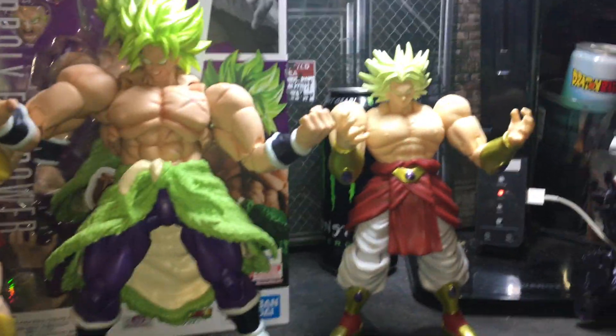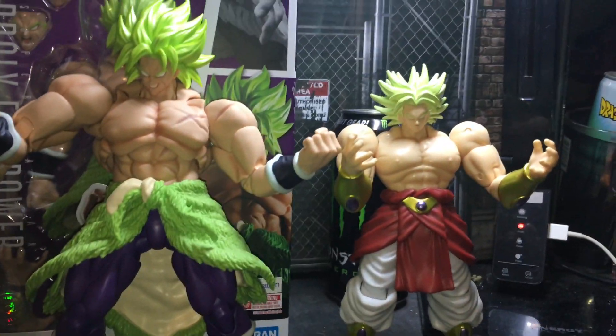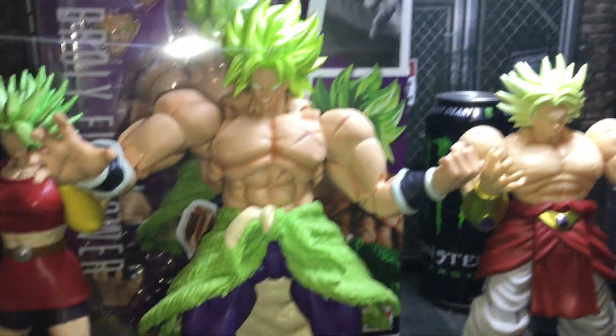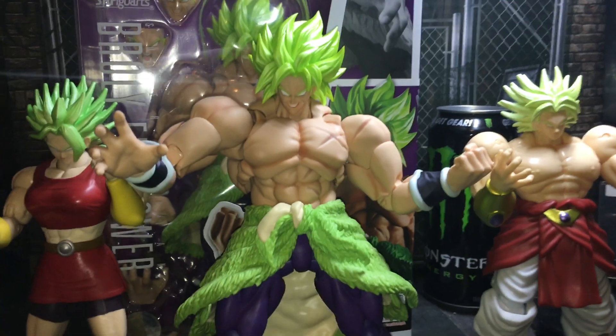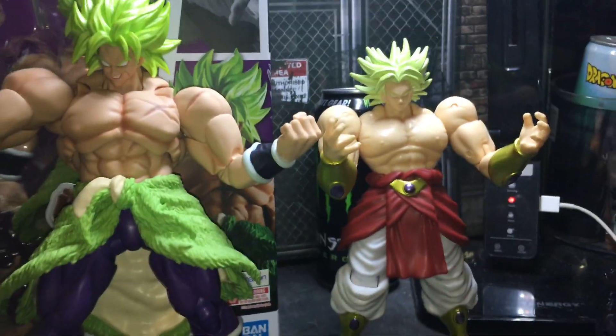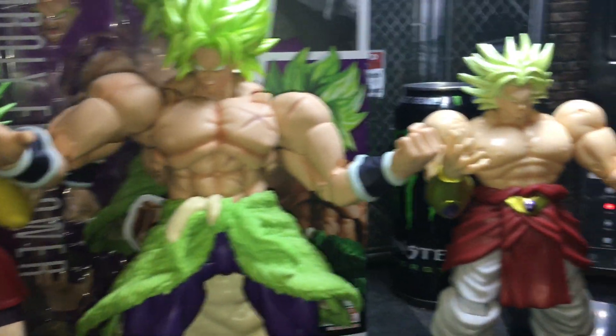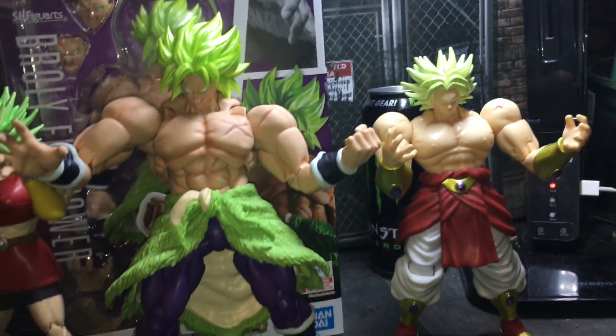Here's how he looks next to the Dragon Stars scale and the Dragon Stars original Broly. As you can tell, he kind of shits on the other two — he's way cooler. I don't have the original Broly but one day I will and I'll do a comparison between the two.